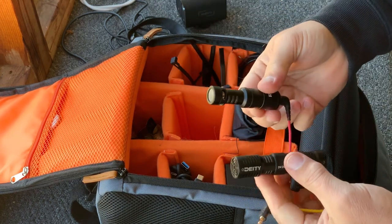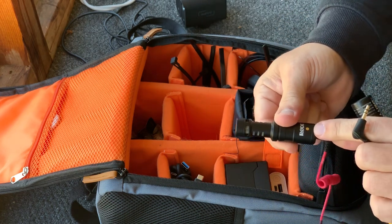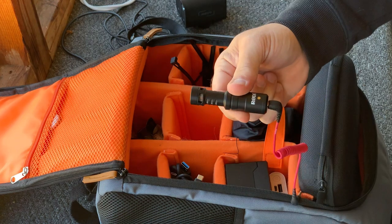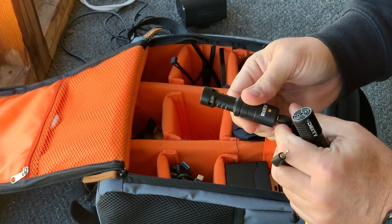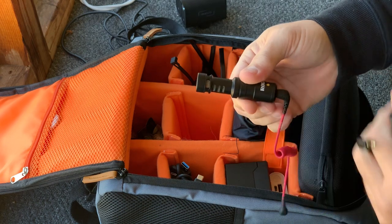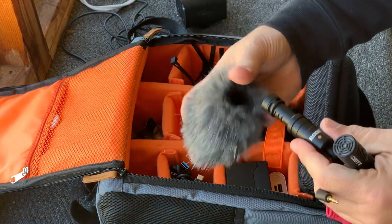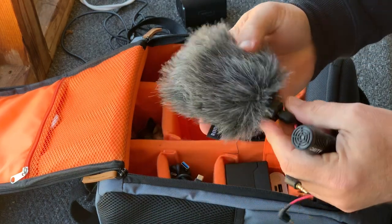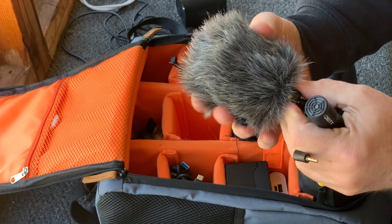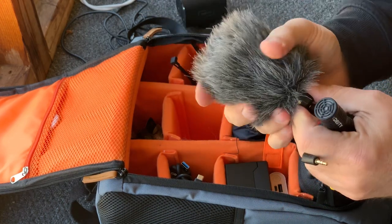Both of these do a pretty good job of picking up the game sounds that I want. The Rode Video Micro does a little bit better job of isolating the sound behind it, so I don't get as much crowd noise, which is always a good thing at the ballpark depending on who is sitting behind the camera. Both of these come with a good quality windscreen, and we'll be using this in just a few minutes when we go outside the press box, where you'll be able to tell it is actually blocking the wind on a very breezy day today.